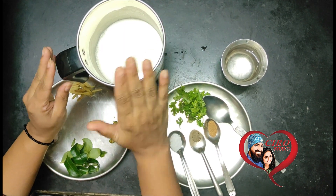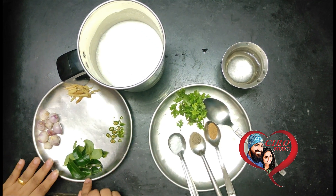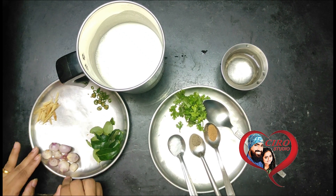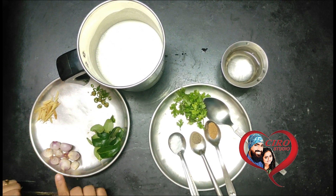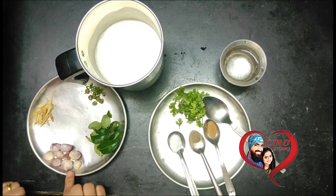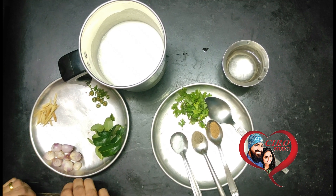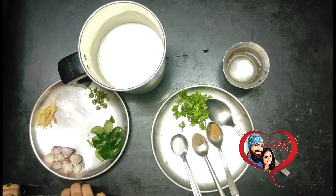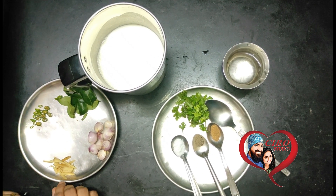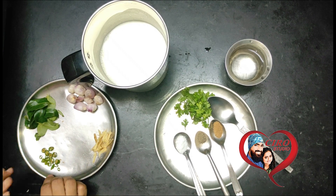We are going to use kari patta (curry leaves) and madras onions — shallots in English. If you don't have small onions, then you can use normal onions. I have cut about 1.5 inches of ginger and chopped it up.